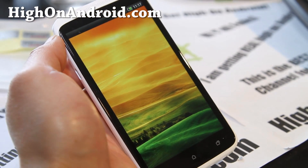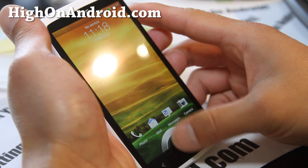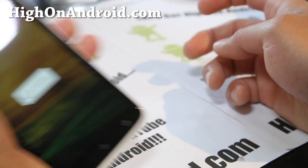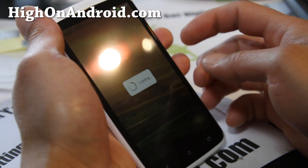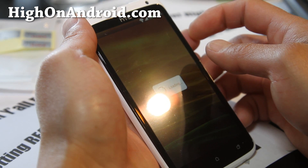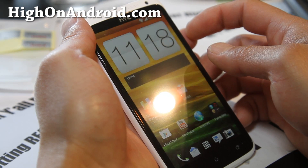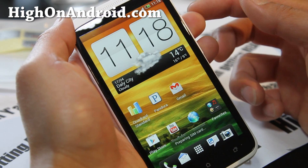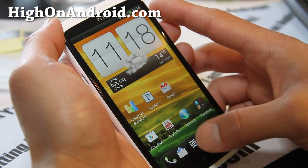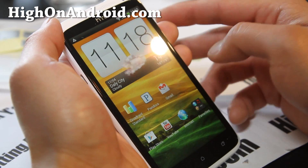I'm not getting any signal right now — let's give it a second. Did that not work? Oh, it did get signal! I was thinking — did I do it the opposite way? But no, it worked.